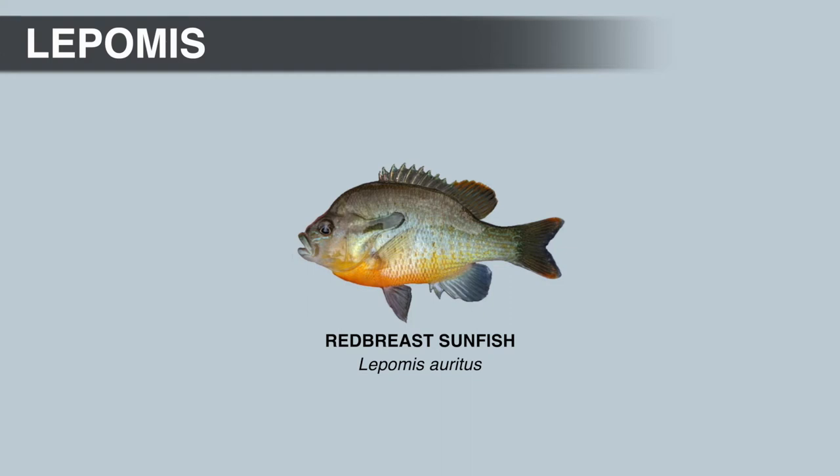Next we have the red-breast sunfish, the type species of the Lepomis genus — meaning the genus was named after this fish. Lepomis means scaled ear, and male red-breast sunfish have well-developed, elongate opercular flaps that are all black with no other color. The red-breast sunfish gets its common name from the bright red breast and belly on breeding males, which can be red or more orange. You may also notice wavy blue lines called vermiculations on the head under the eye, which are pretty thin on this species compared to others.